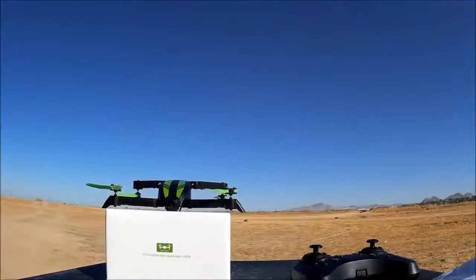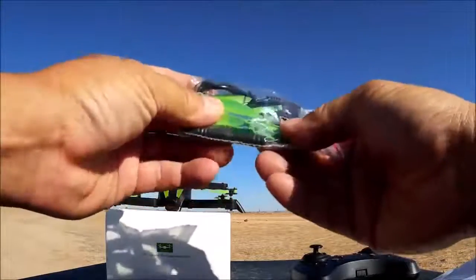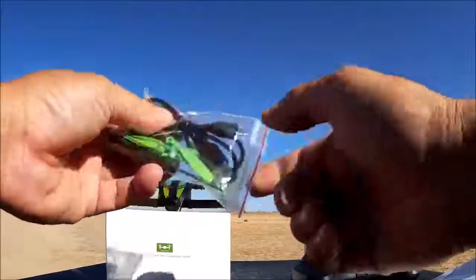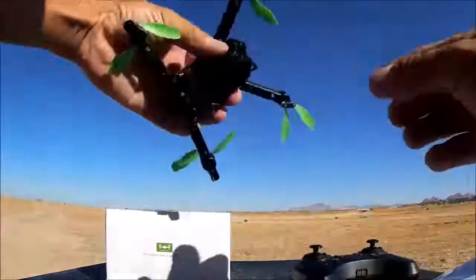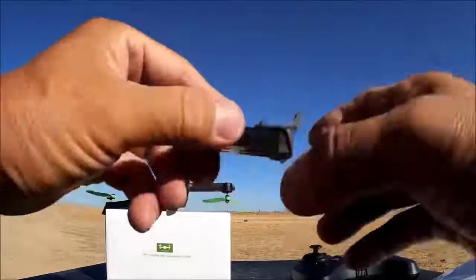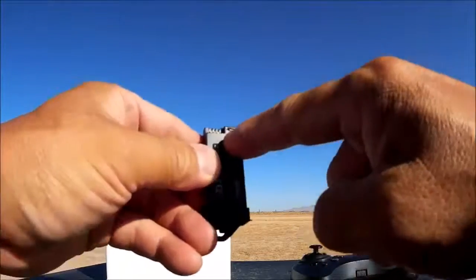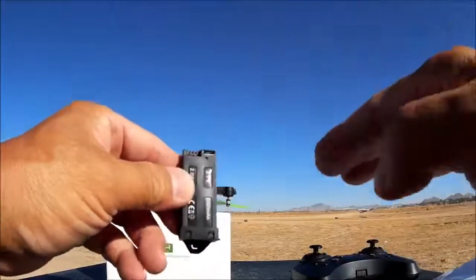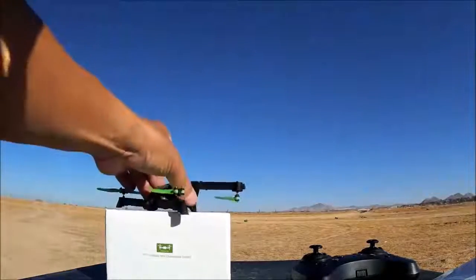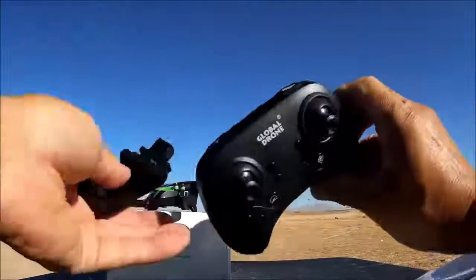Let's take a look at what else we get in the box. We got a bag of goodies containing a full set of props, a screwdriver, and a USB to micro USB cable for charging the battery. The battery itself is really nice because it has a micro USB charge port right on it. It lights up blue while charging and the light turns off once fully charged. This battery is fully charged and ready to go.